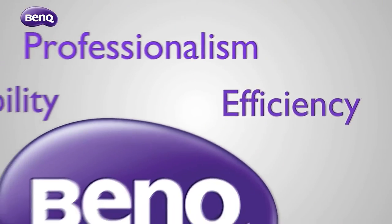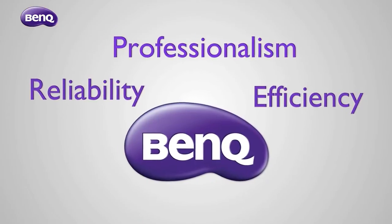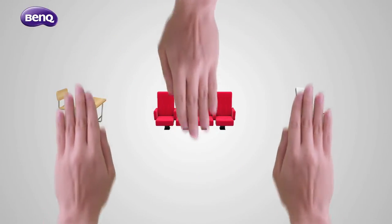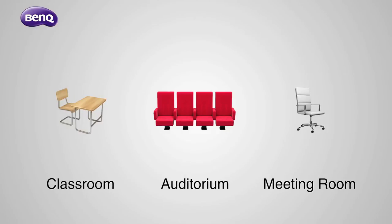This is why BenQ provides you the most efficient installation solutions, so you can perform professionally and reliably in the face of any installation challenge.